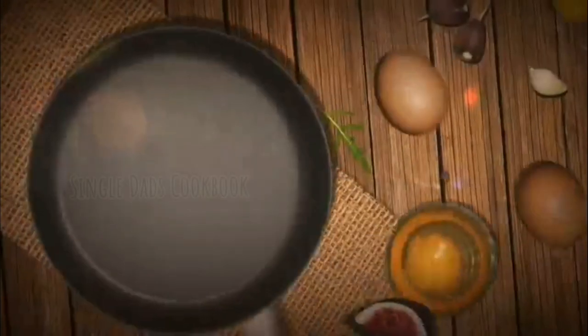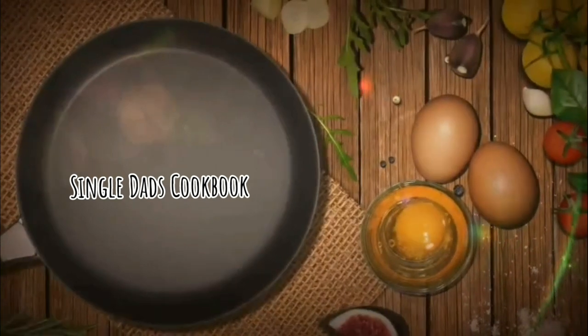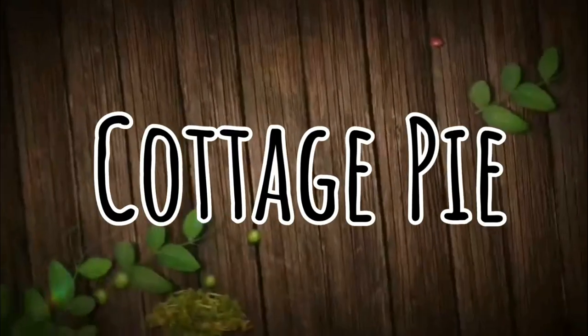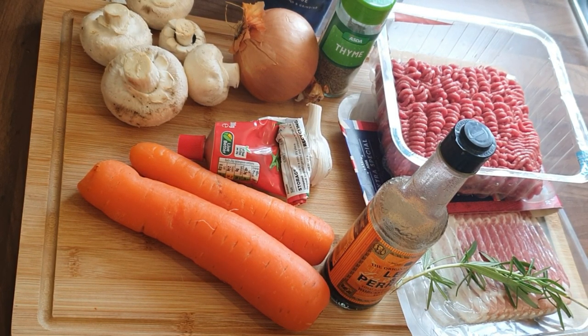Hi folks, welcome back to another episode of the Single Dad's Cookbook. Today we're going to be making cottage pie — a family favourite that seems complicated but it's actually really simple and it gives you some unbelievable results.